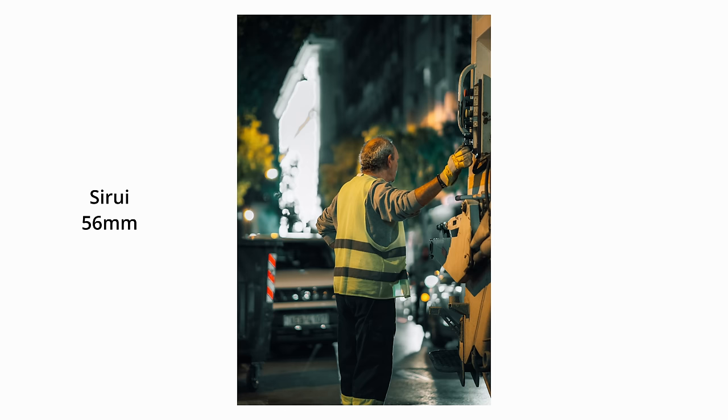These are APS-C lenses only — if you use them on a full-frame camera you will get a huge vignetting effect. They come out for Sony E mount, Fujifilm X mount, and Nikon Z mount. The main selling point is the f1.2 aperture with autofocus at a really ridiculous price — these lenses are between $299 and $350. There's a link in the description and you can use my code ELIAS5 for an even better price.